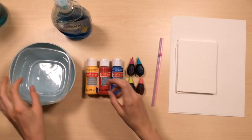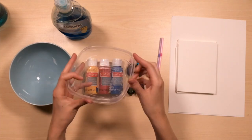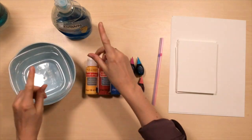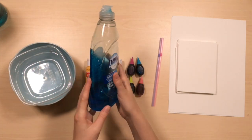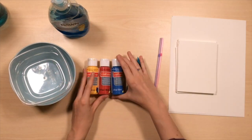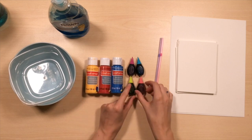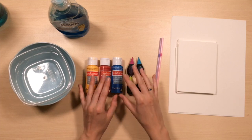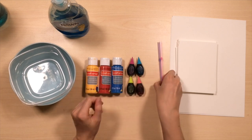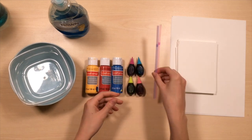For this activity you will want some containers, maybe a bowl or a cup. Different sizes are great. Shallow ones work really great. You will also want some dish soap or hand soap — any type works. If you have paint at your house you can use paint, or you can use food coloring. I'm going to be using a combination of both today because I like to experiment. Also want some straws. You can use your reusable straws if you have some.